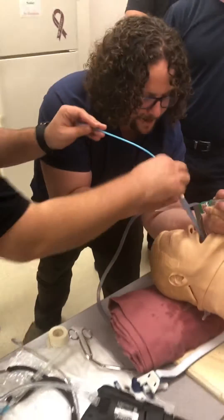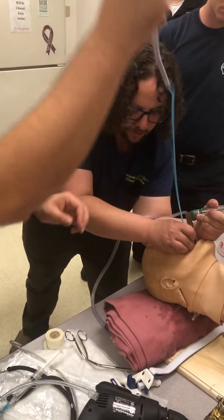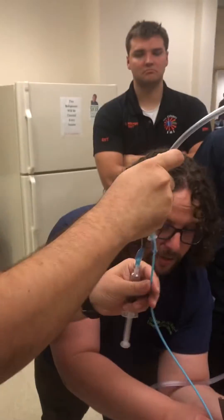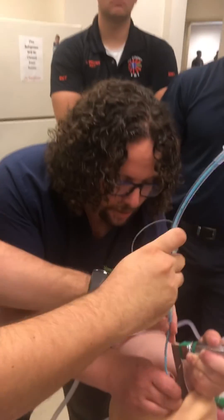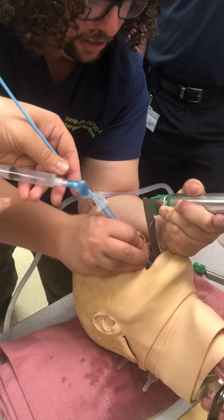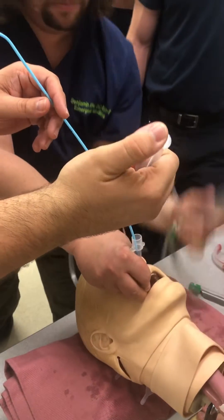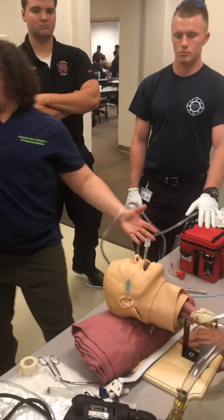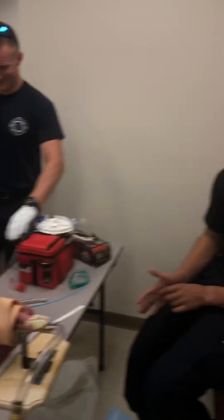Go ahead and pull this out. I got the bougie — go ahead, pull. Tube — tube with no stylet. I'm going to push this through. 22 at the teeth. So that's important — we know our tubes, we know how deep we usually go in an adult: 8-0 tube, 22 at the teeth. Everybody's impressed — how about a round of applause?